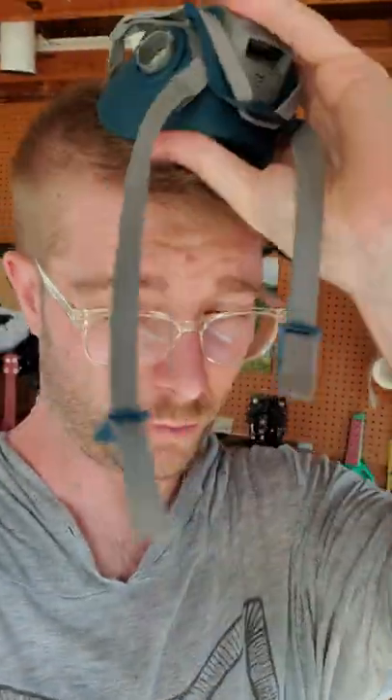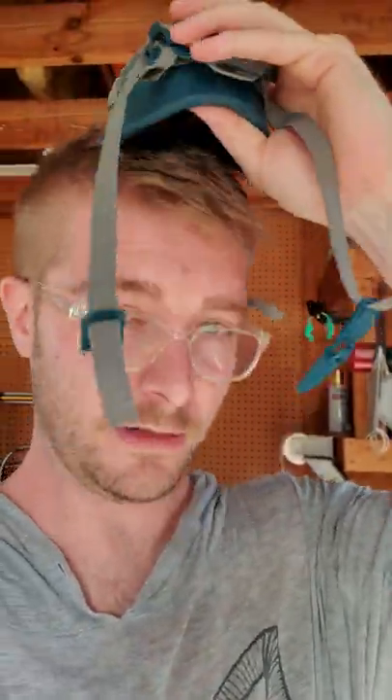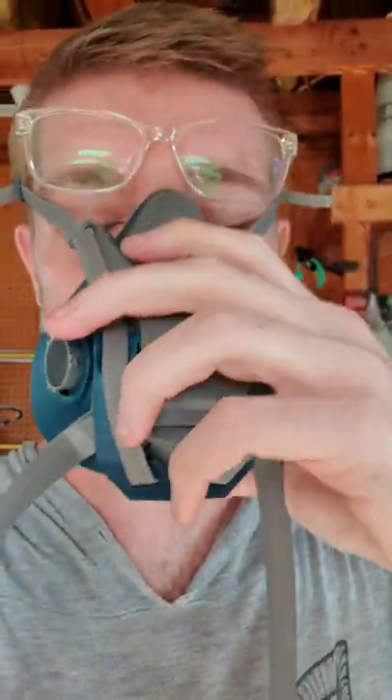I highly recommend this respirator type mask thing. You can just whip it on so easily — usually it's easy. I don't know what the hell I'm doing. There we go, you just drop it on. The reason I like this one is just because it doesn't fog up my glasses. The ones that come with the printer and stuff, they just fog up my glasses. It just gets annoying when I'm cleaning.